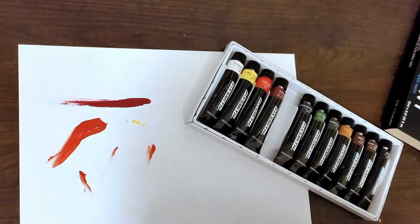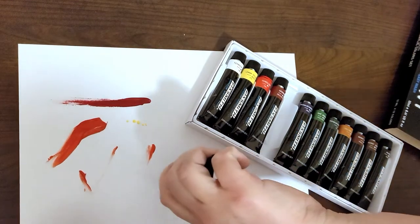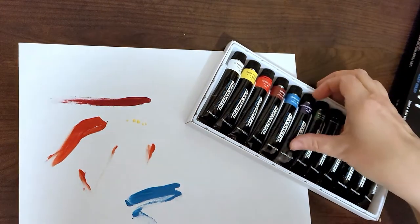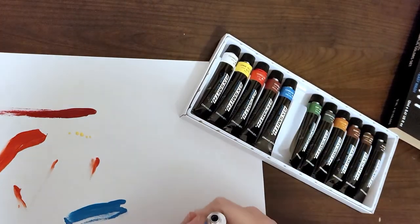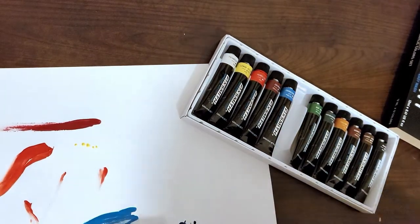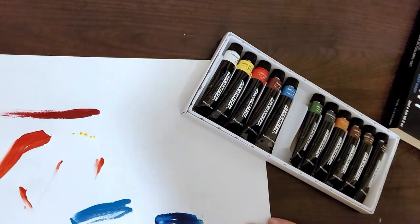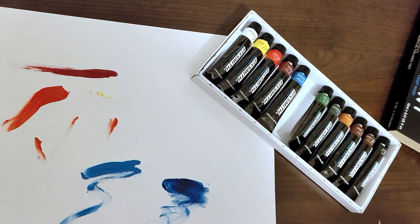I'm just making a mess with these right now. Here's the cerulean blue — this is a nice bright blue color. I know I should probably have proper paper and a paintbrush, but I'm not a painter. And here's the phthalocyanine blue — oh, how pretty is that! That is a beautiful dark blue. I like both these blues.